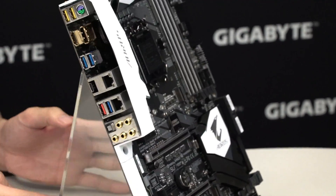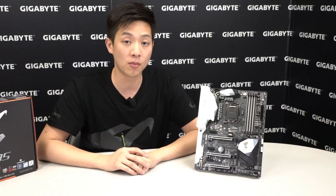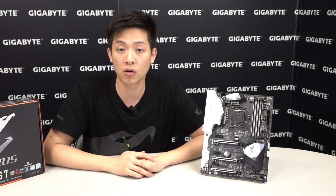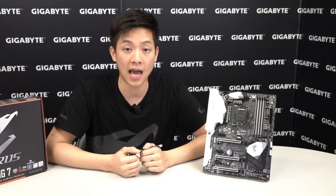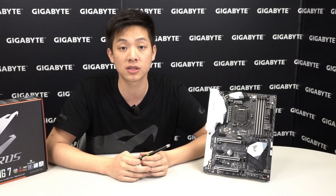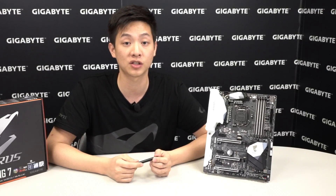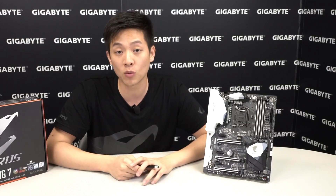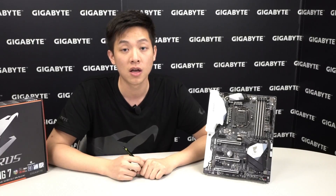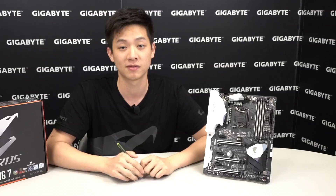For any other information on the Z270X Gaming 7 from Aorus, be sure to check out aorus.com or gigabyte.com. If you want to win prizes or find LED overlays, like us on Facebook at facebook.com/gigabyte-motherboards. Thanks for watching the official YouTube channel of Gigabyte Motherboards and Bricks — hope to see you next time!